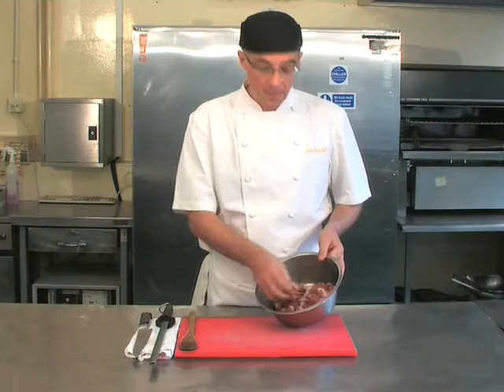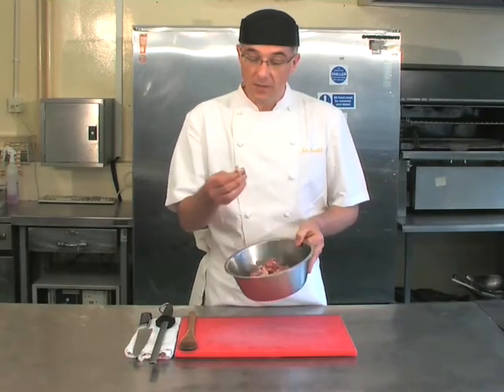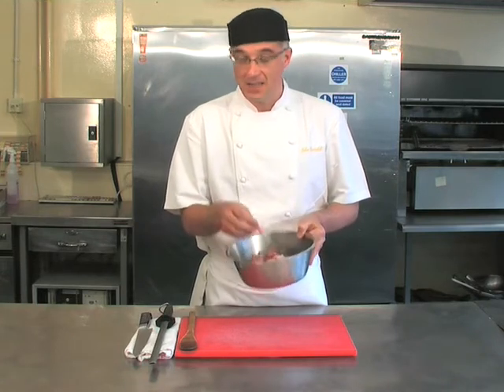What we're going to make today is a navarin of lamb. You can either use leg or shoulder — for this we've used shoulder. We've trimmed off any excess fat and sinew.